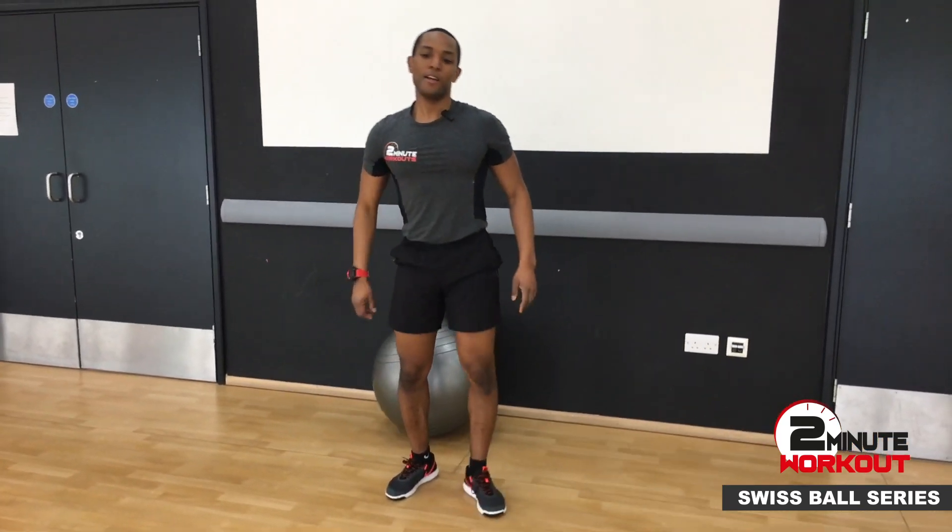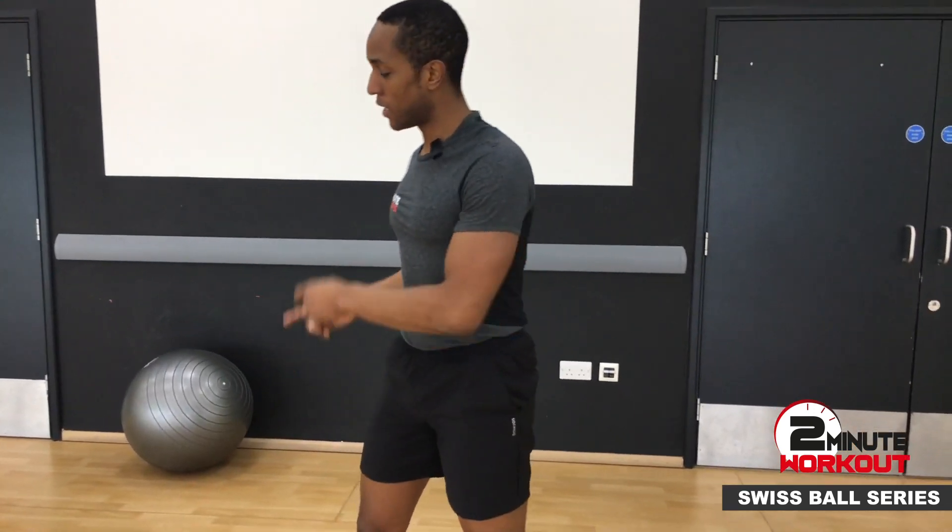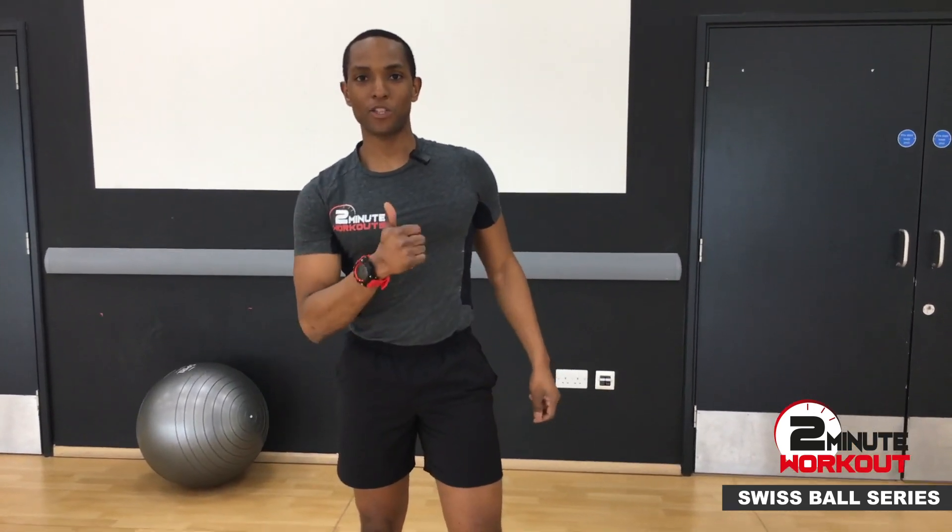Give me a little shake out. Another tough one there — front and back of the thigh. Overload for the legs. Two minutes. All you need is a Swiss ball and a wall. Give that one a try. Thank you.